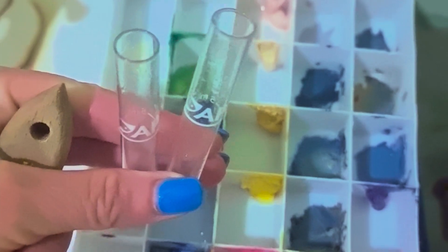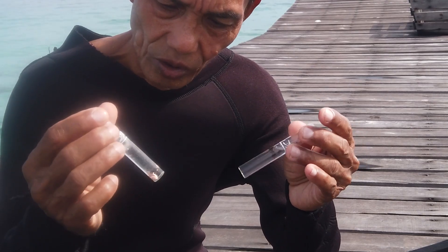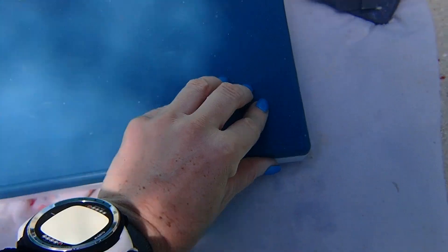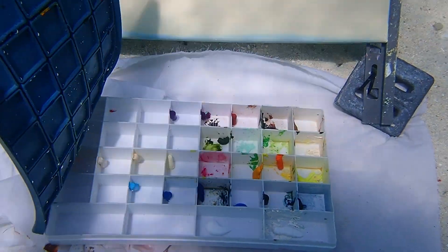Before we even go in the water, the first thing is we test the solubility of the paint. If it's soluble and it's getting everywhere, obviously we don't even start the test in the water. The paint is basically a binder and color pigment. It does not have solvent, it does not have spirit or turpentine. So basically, it is not soluble in the water at all.